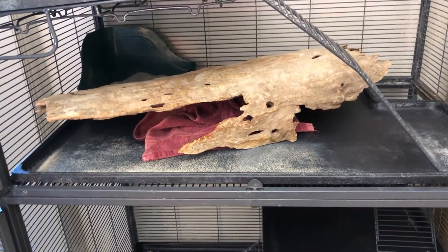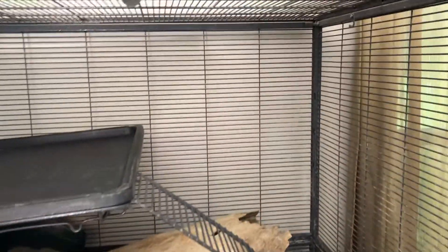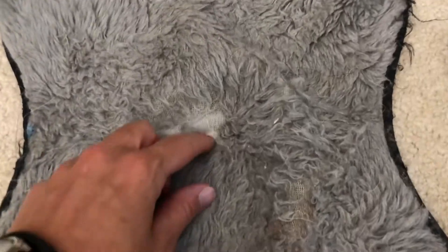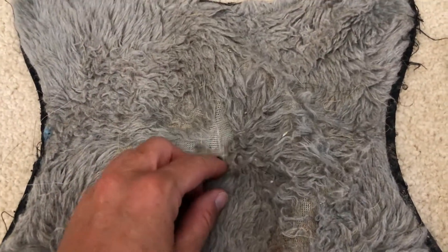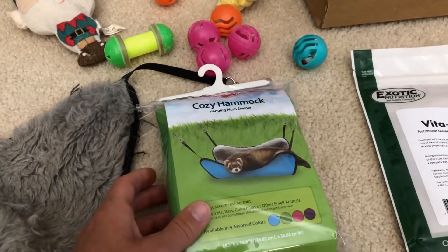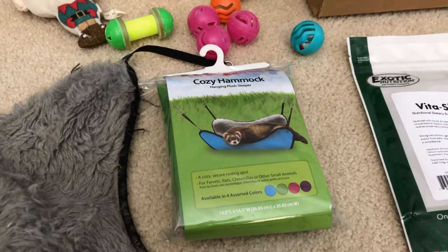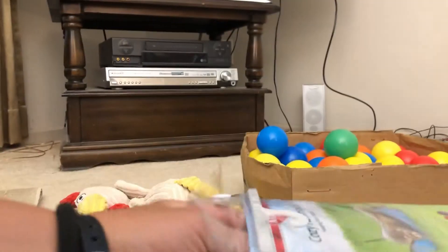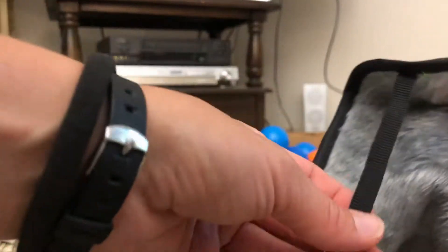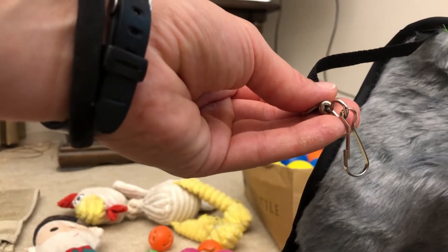But it doesn't stop there. You see this empty space — Marv loves to hang out in a hammock. This one is rather used, there's a hole in it, and his foot started to get stuck in it one day. So we bought him a new cozy hammock — we went with green this time, it's nice and fuzzy on the inside, Marv is going to love it. It has these little clasps, so we're just going to take those clasps and hang them on the wires.